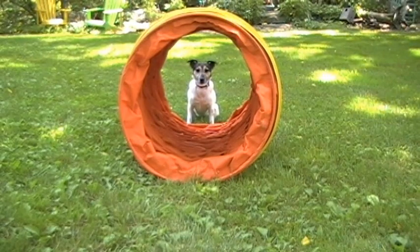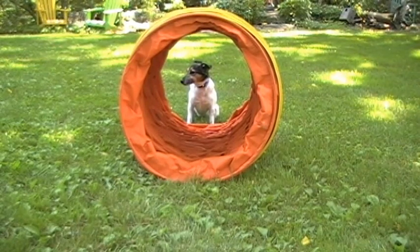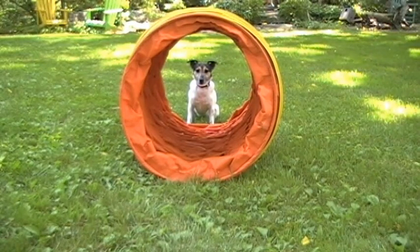Now Molly is going to show your dog how to go through an agility tunnel. The trick to agility tunnels is to start with a shortened tunnel so your dog can actually see through. Now Molly is going to show you how to come through a condensed agility tunnel.